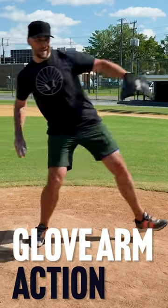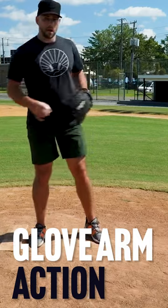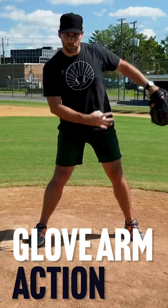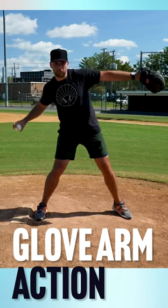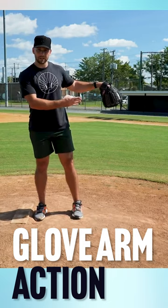Pitching is sort of rotational and linear, which means I have some rotation — like I'm rotating in my hips — but I'm also moving in a straight line towards the plate. What I'm not going to do is point my glove to the plate, because that makes my whole motion one big line and purely linear.